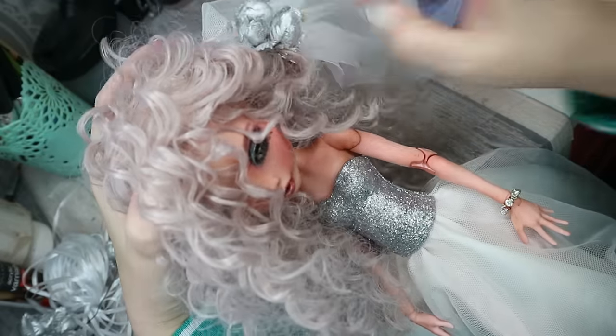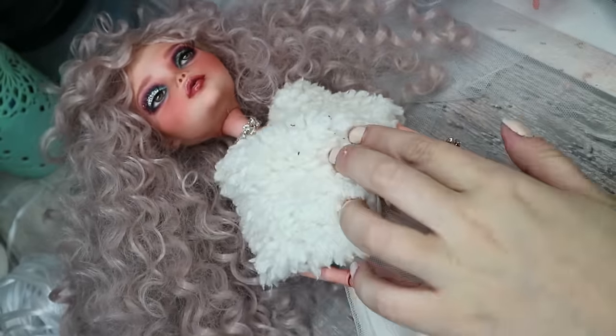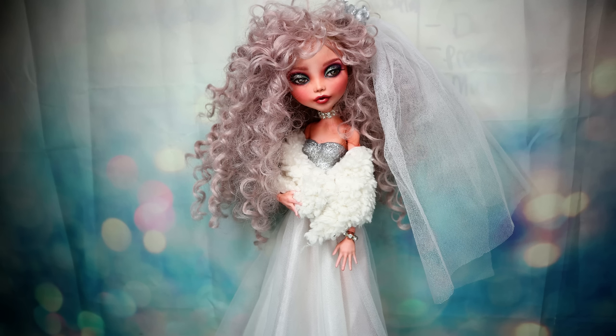There are still the last details: attaching the veil, adding the warm mantle, and she's ready for the most special day in her life. I hope I could help her a little bit to feel even more gorgeous. This doll will be available to buy on eBay for three days — the link will be in the description box. And this is it!